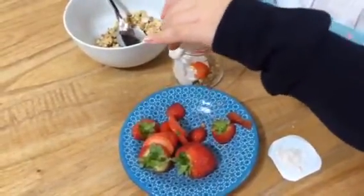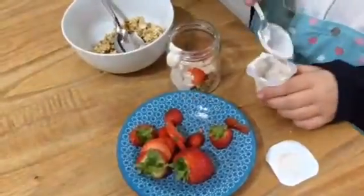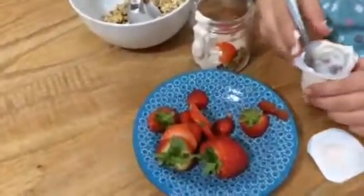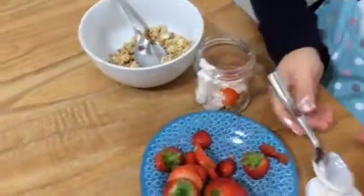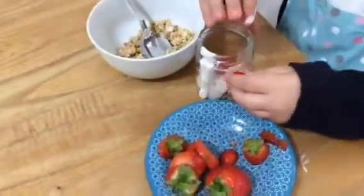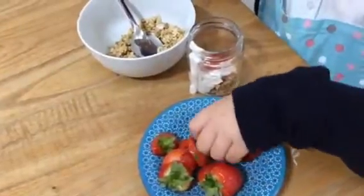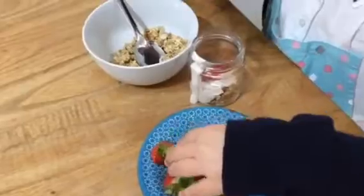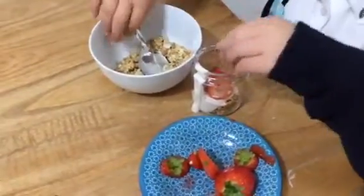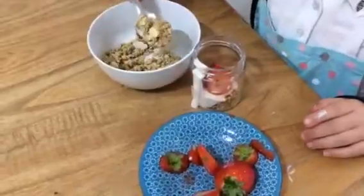Oopsie daisy. And then what are you going to do, make another layer? Yeah. I'm going to put in some of the strawberries. Okay, I'll hold that for you. Fantastic. And then I'm going to put in some of the granola. Delicious.